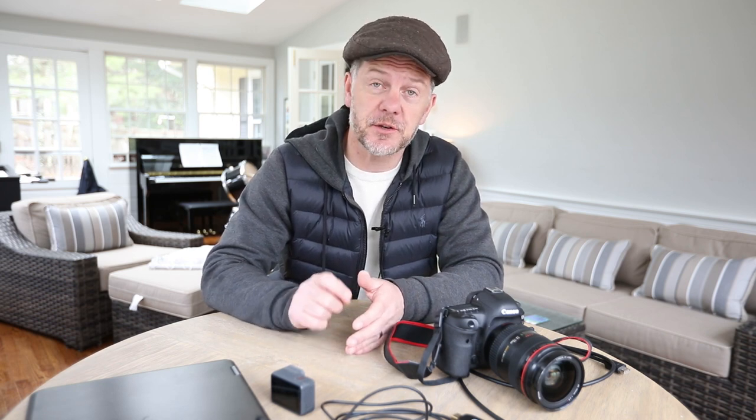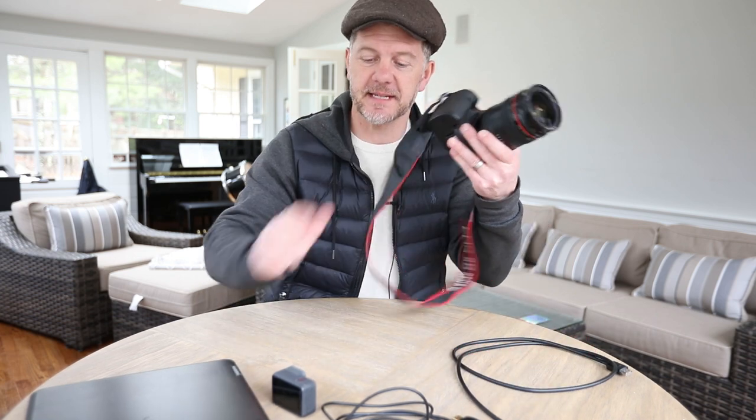Let's have a look at the equipment we need to make this all happen. Links for all the products I'm going to suggest here are in the description below, so be sure to check those out after the video. The first thing we need, obviously, is a camera.